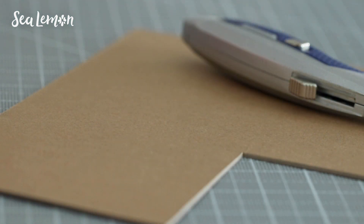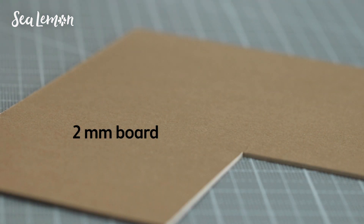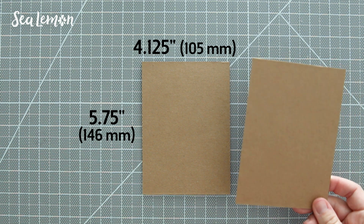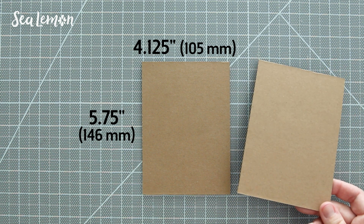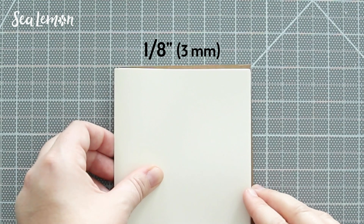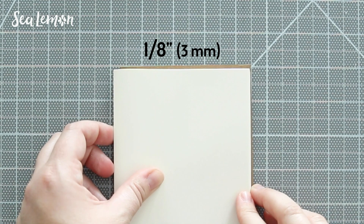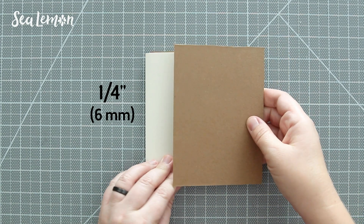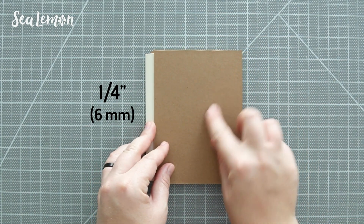Now on to the cover. I'm trimming this out of two millimeter thick board, and I trimmed out two of these to make the front and back cover. In case you're using different measurements, just know that I factored in an eighth of an inch hang around the board and then also a fourth of an inch on the side of the spine for the hinge.